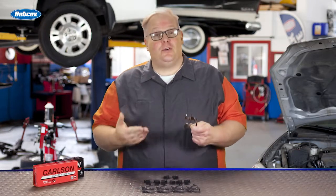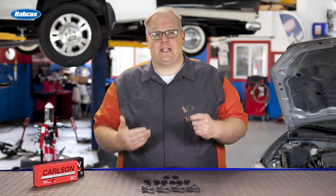How can using old brake hardware ruin your next brake job? We have laboratory data that proves it.